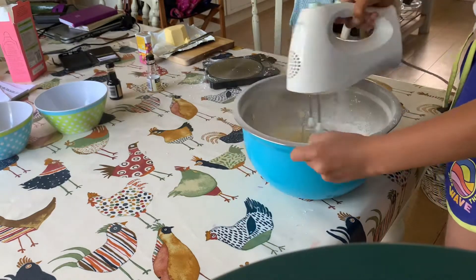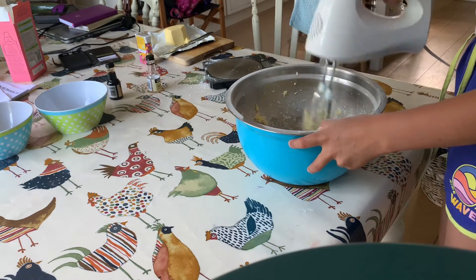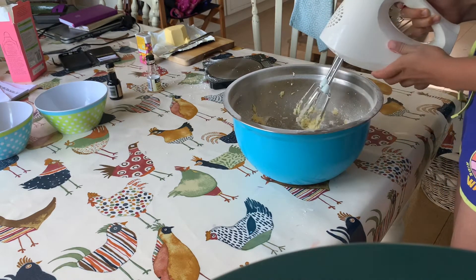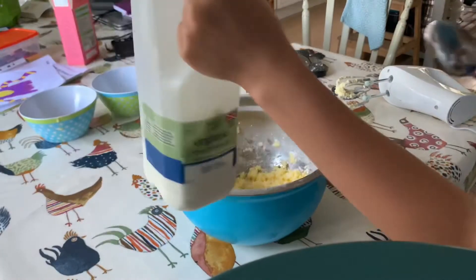Now you're gonna need to whizz it all together to give it a nice texture so it tastes nice. To get rid of all the mixture on your whizz, turn it on above the mixture.